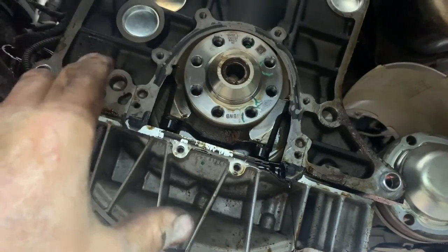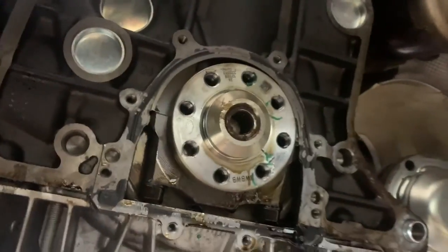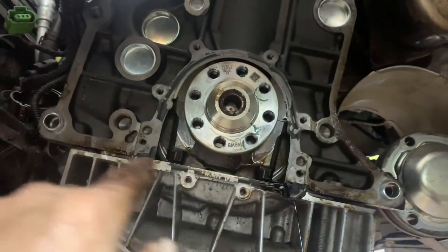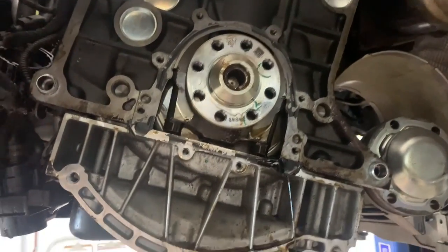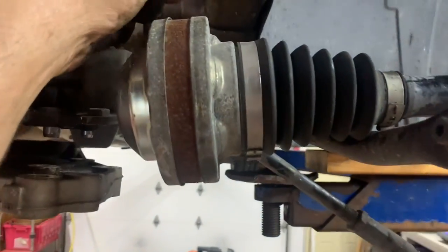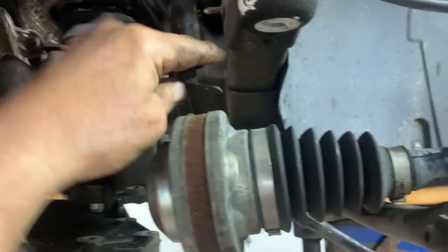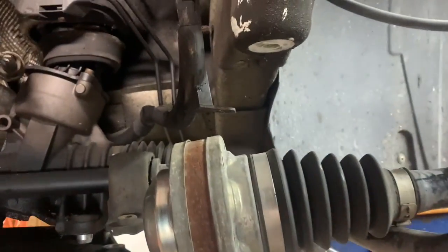Wipe off around the crank, make sure there's no big ridge line or varnish deposits. Use sandpaper or emery cloth, go all around, clean it up. Put some grease around your crank, put some silicone on there, and put your new seal and plate on there. But you might have to drain some oil out first.